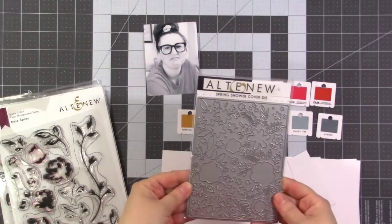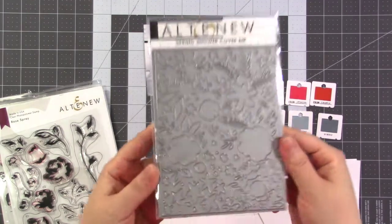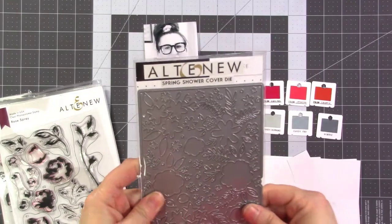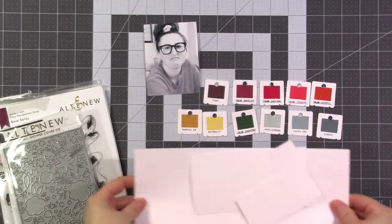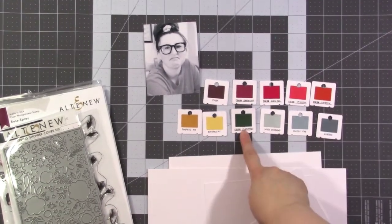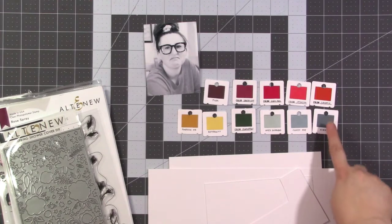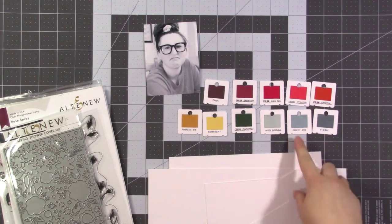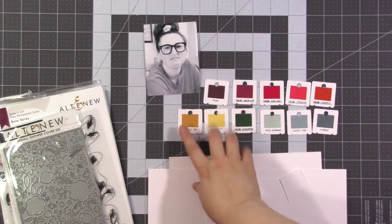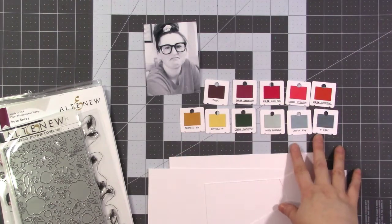I'm also going to use the Spring Shower Cover Die because I think a lot of these pieces, especially these little ferny-looking pieces, will look great added to the wreath. I have a bunch of scrap paper to stamp on and I've chosen a color scheme — lots of reds, a little bit of green, and I wanted to add some blue using the new grayish-blue Tranquility ink set from Altenew, plus a few from the Fall Harvest set for some flower centers.